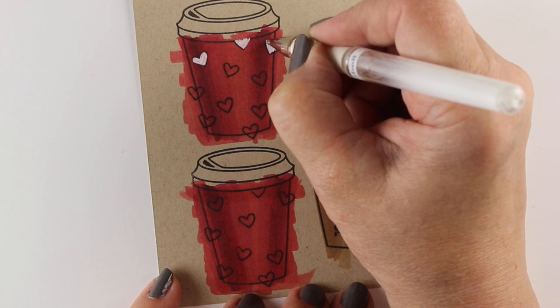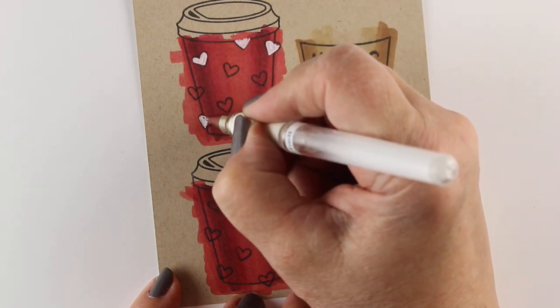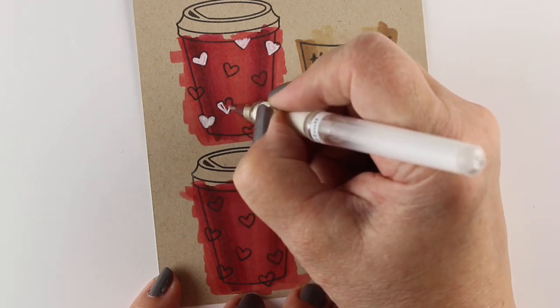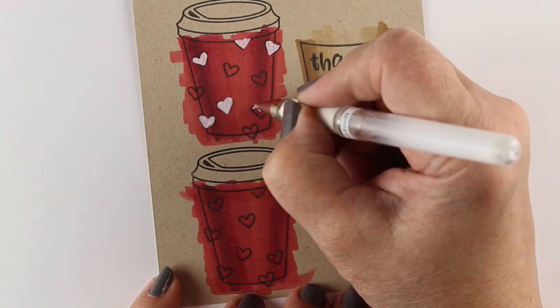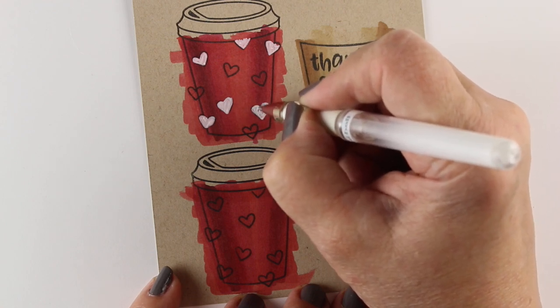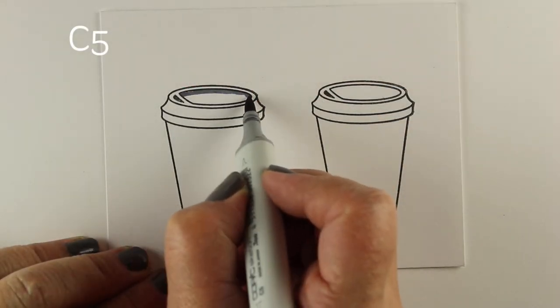I decided I wanted my hearts to be white. They will eventually be a little bit pink because the ink in the pen may absorb some of that color from underneath, and a strong color like red is more likely to do that than a lot of other colors. That's okay with me because pink hearts on a red coffee cup would be cute.